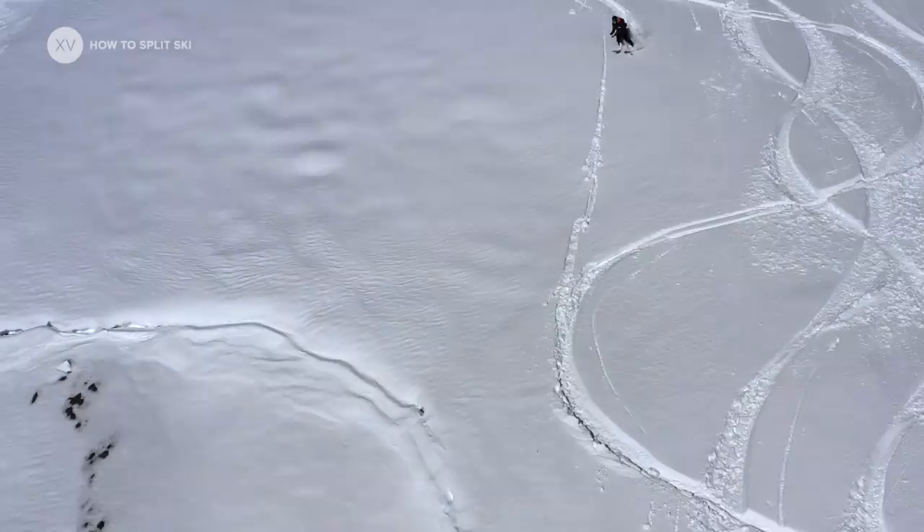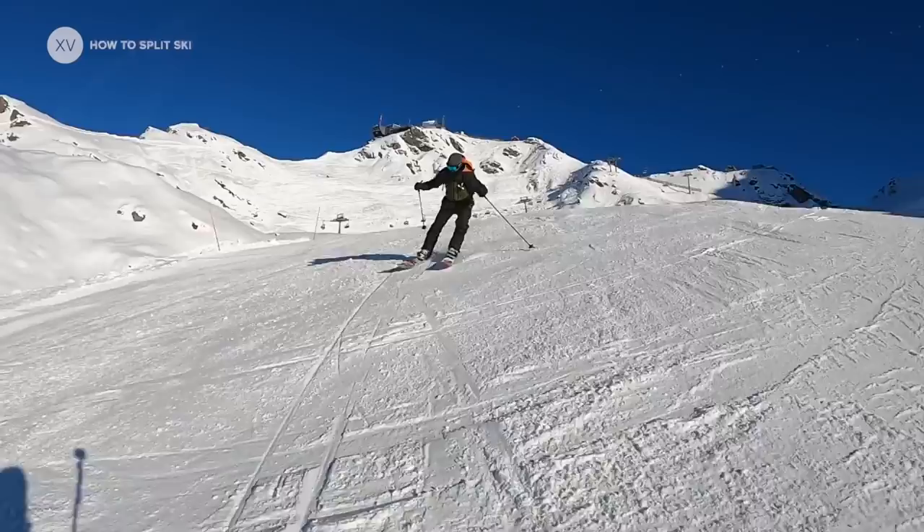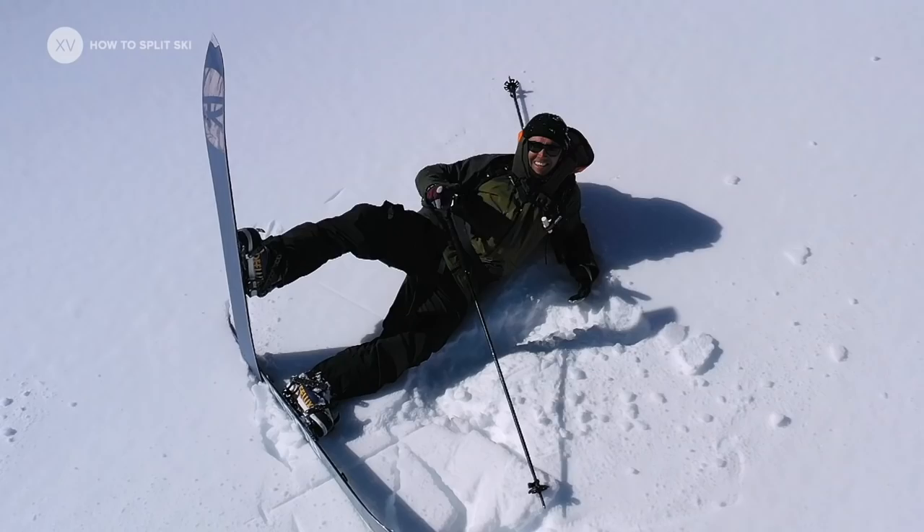Now it's time to get out there and practice! The cool thing about split skiing is there's always some comedy involved — no matter how good you are, you're going to get some nice little crashes and your friends will laugh. Soon enough you'll be out there slaloming through the muggles, jumping and impressing your friends. Have a great time, some great adventures in the mountains, and be safe!